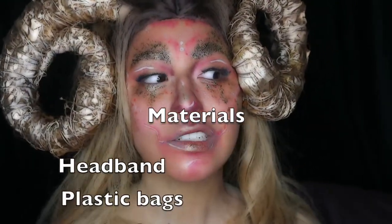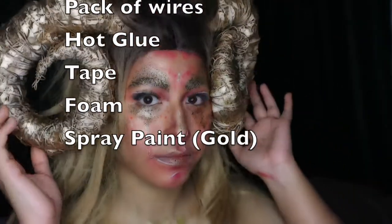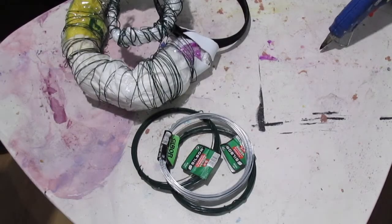For these horns you're going to need a headband, plastic bags — a couple of them — a bunch of wires, and the spray paint of your choice. Okay, so first things first.